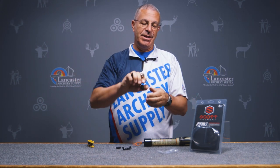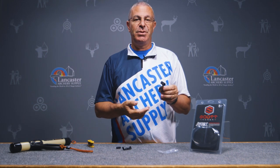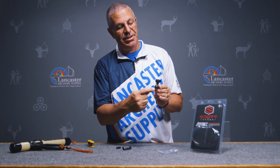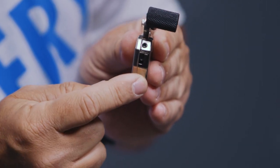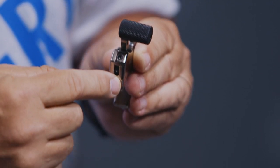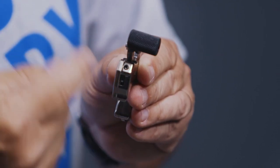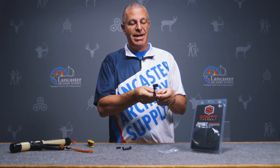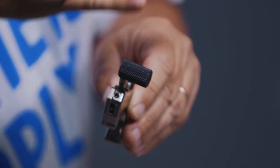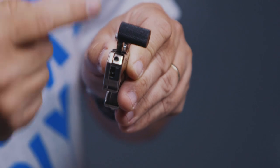One of the best features is independent adjustment screws for trigger travel and trigger tension. Turn the release and you'll see two Allen screws — the bottom one is for trigger travel, which is how much movement the trigger has before the release fires. Turn it counterclockwise to increase travel, clockwise to decrease. Right now I have it set to almost no travel — it's super crisp and fires with almost no movement.